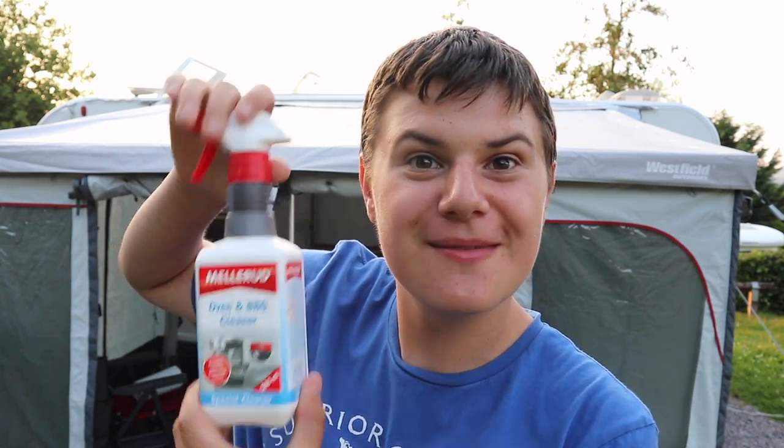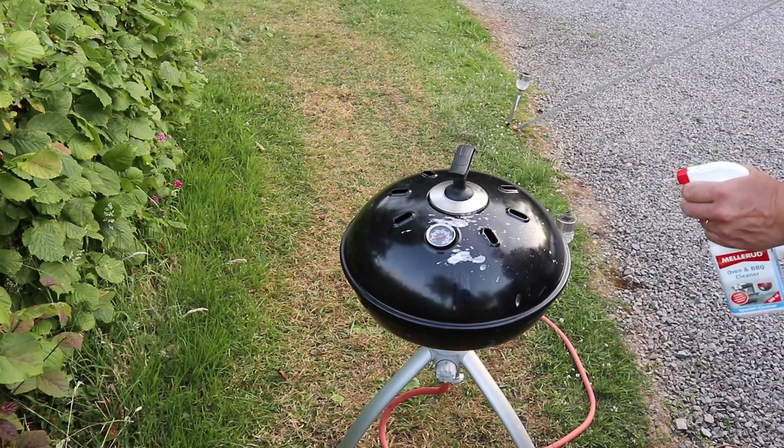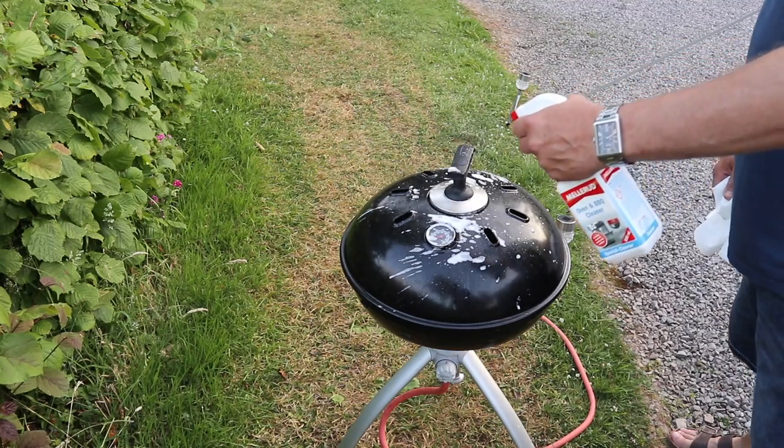We're on holiday now and we're going to use the oven and barbecue cleaner, as I showed earlier. We've got a very greasy, very dirty Cadac and it's time to give it a whirl. Let's see what the Melarude oven and barbecue cleaner is like on our Cadac grill. The first thing we're going to do is clean the dome or the top.